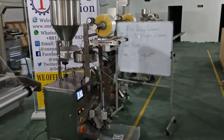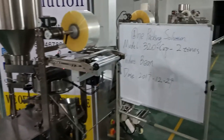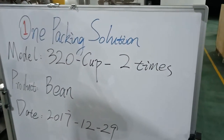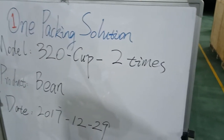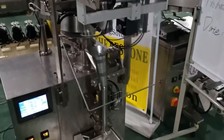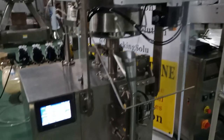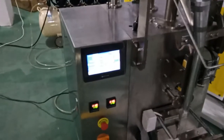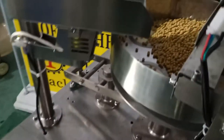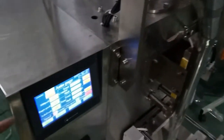Hi everyone, this is one packing solution. Here is the Model 320 cup-type packing machine. It is special because if you pull the film two times, the film with the middle sealing will go two times and then drop one cup of products. We are now testing the machine with 25 bags per minute, using beans as the product. Okay, here we go.